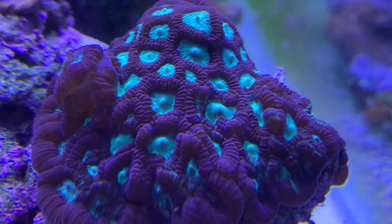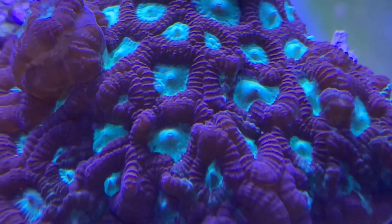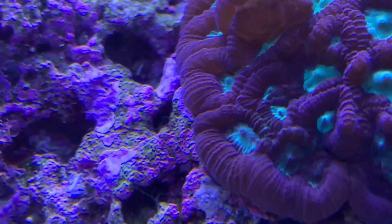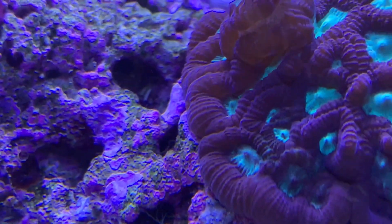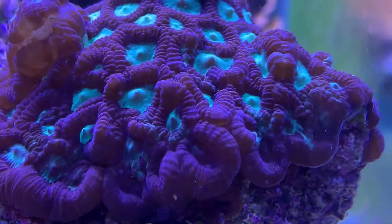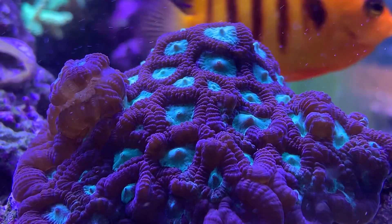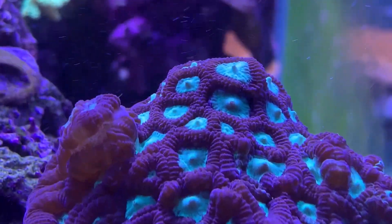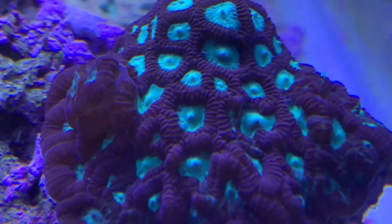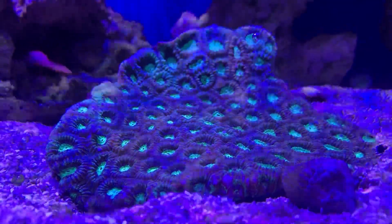What's up everybody, it's Brock and we got a brand new episode of All About. Today we got a coral — a very pretty coral — that's really good for beginners. Today we are learning all about the Favia, the Favites coral, and even the Goniastrea. All of them are super similar, almost identical, especially whenever you put one right beside the other — it's very hard to even tell what the difference is, but the good thing is the care guide is all exactly the same for all of them.